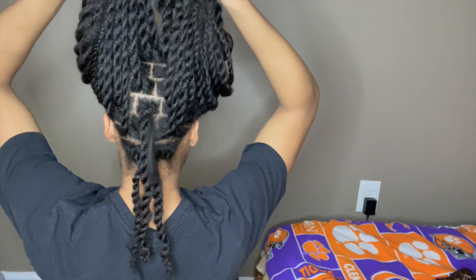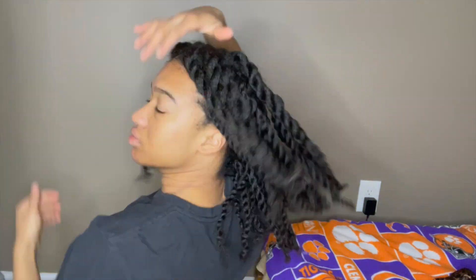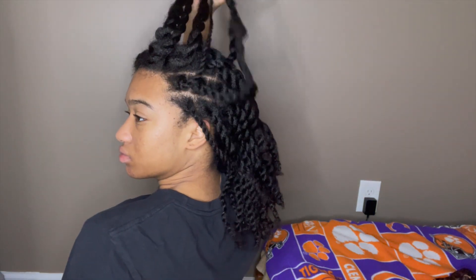All right, what's up y'all, it's your gal Jayla Howard, welcome back to the channel and if you're new, welcome. In this first clip I'm showing you guys my hair pre-parted, and I did have someone part it for me.